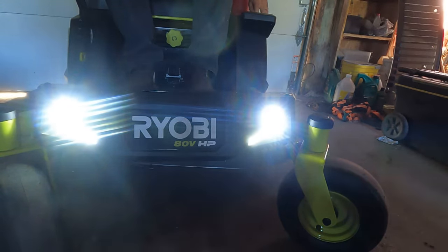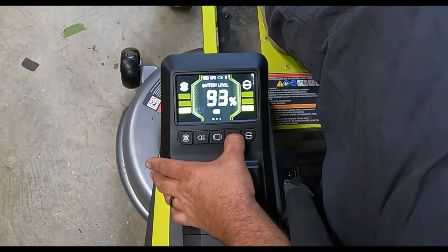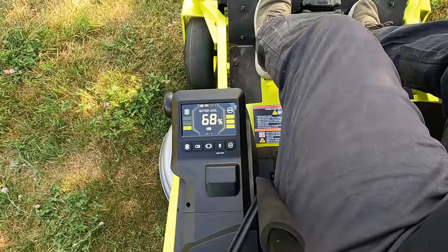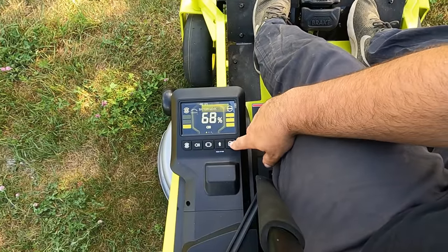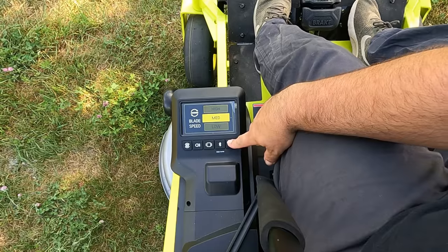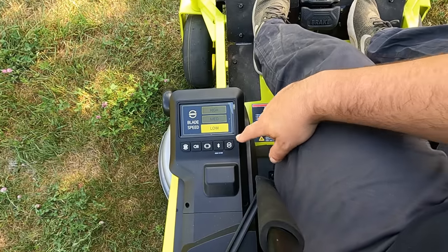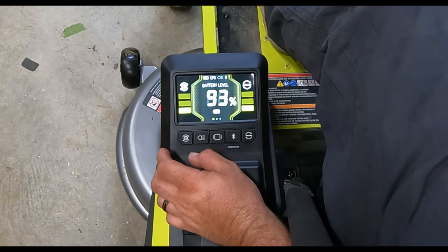There's a headlights button to toggle them on and off, and a blade speed button with three settings — speed three being the highest down to speed one, which is low.